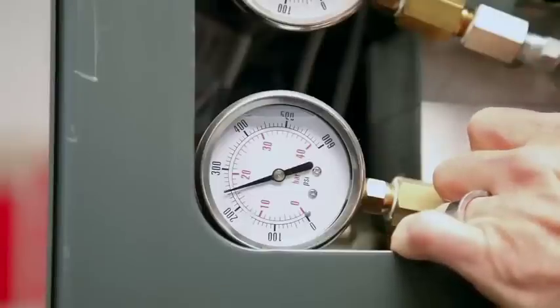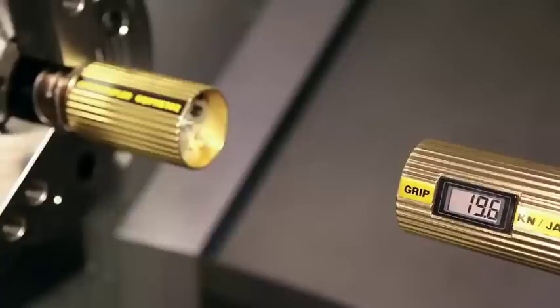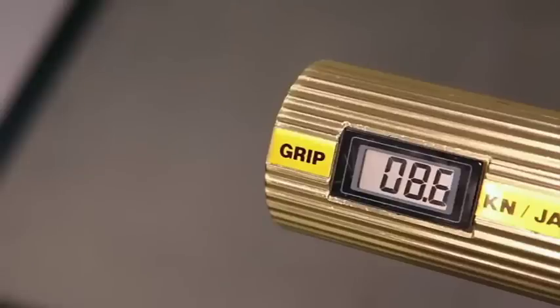With our chuck pressure set at 250 psi and the chuck stationary, each jaw is pushing with 19.6 kilonewtons of force, or 13,000 pounds of total force. With the chuck spinning at 3,000 RPM, you can see that the clamping force is reduced by more than half.